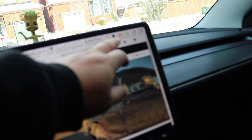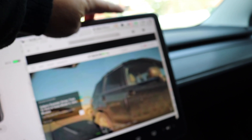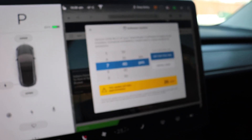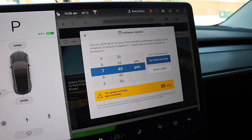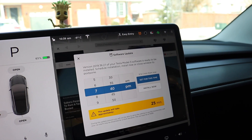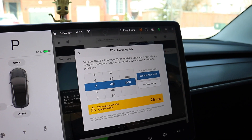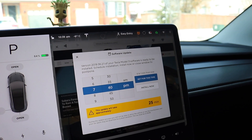Let me show you what I'm talking about. See this little yellow or orange icon at the top? This has been on my screen for the past three days and I have not updated. That folks is extreme willpower. Now there's a method to my madness and there's a reason why I did that. Let me explain.